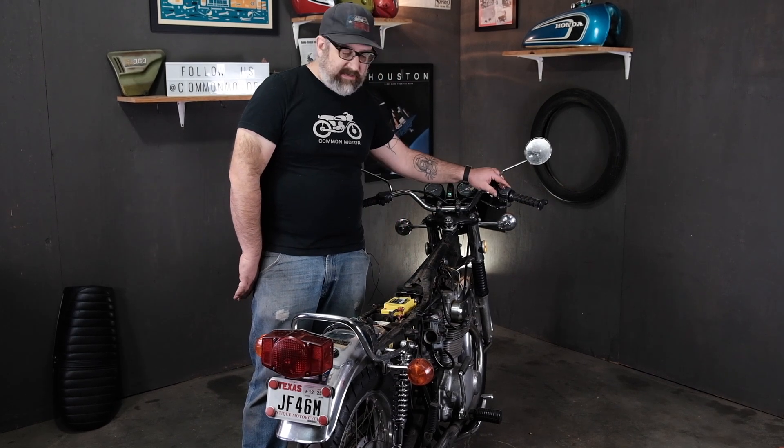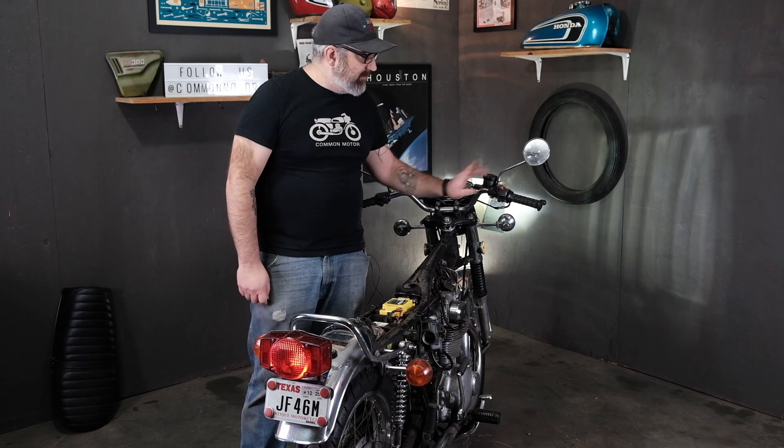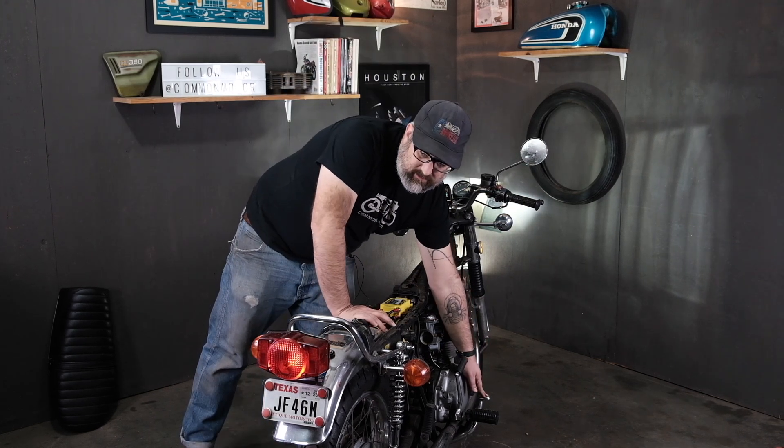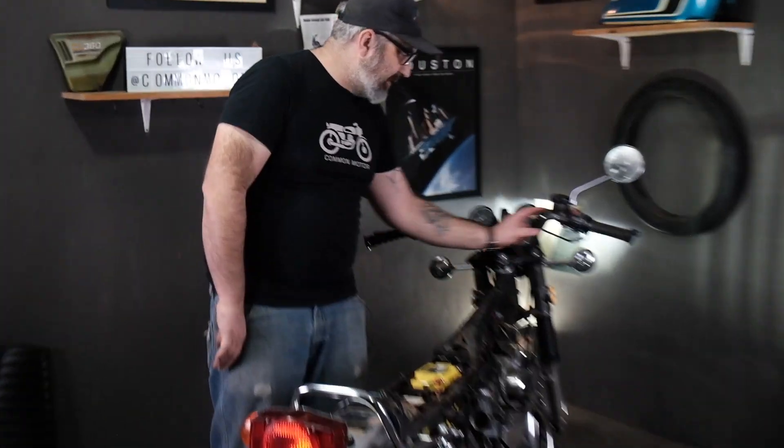Everything's back together. We're going to test the system out to make sure it's working as a whole. First, parking light — two clicks back, taillight kicks on. In run mode, kick on the headlight and taillight — light kicks on. Front brake — nice and bright. Rear brake — on. Everything's working like it's supposed to.